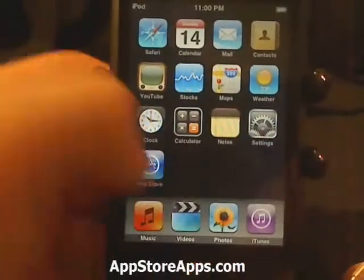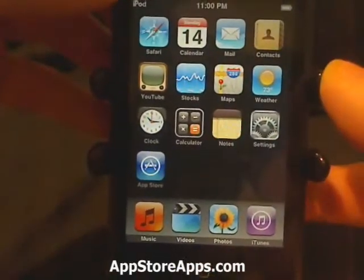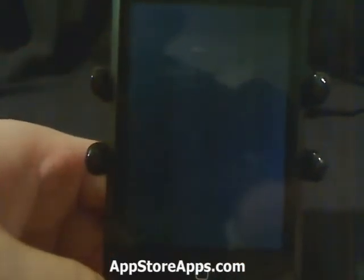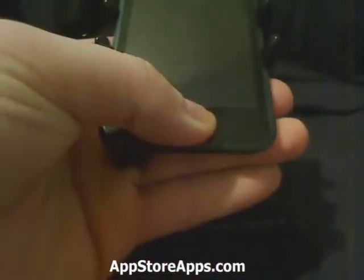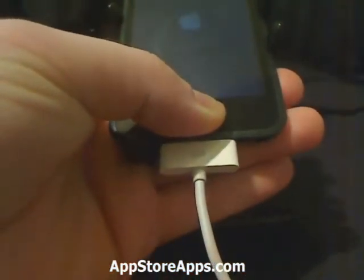So to go into restore mode, you're going to need to turn your device off. Once you know the device is off, you need to hold the home button. And as you're holding the home button, plug in the USB cable.